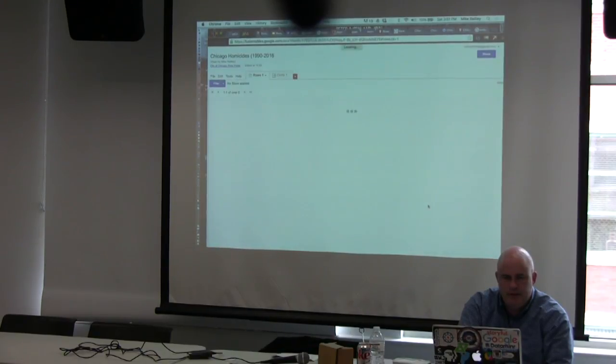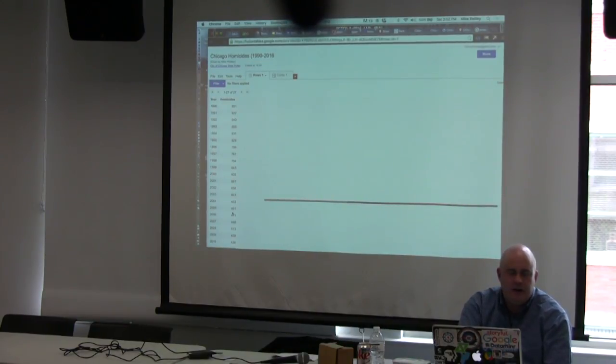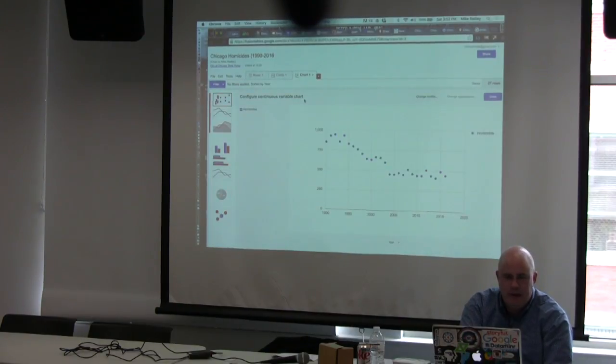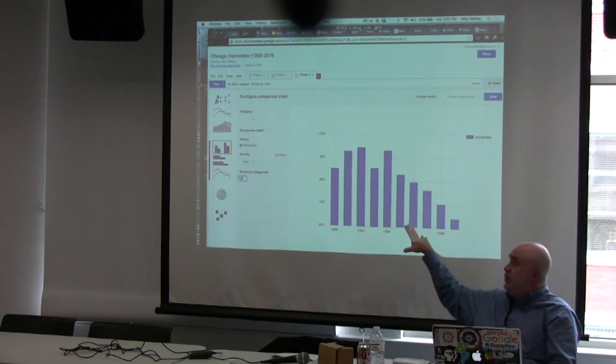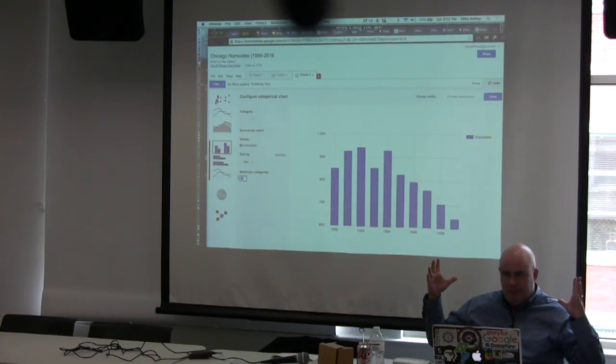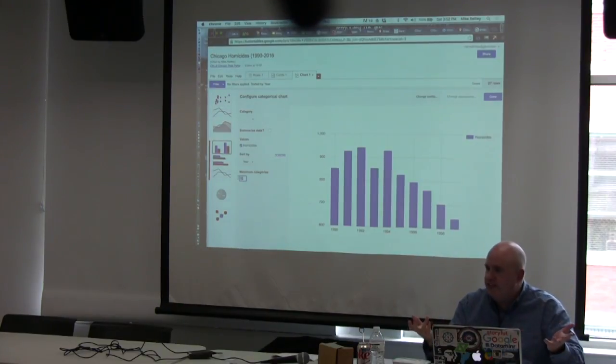After it loads, all the magic happens under the little plus sign — you can add a map or add a chart. For this dataset with no addresses, let's build a bar chart. When it comes in, it only shows 1990 to 1999 at first — you have to tell it how many categories there are. My spreadsheet has 27 lines, so I enter 27 and now I get the whole chart. As you can see, we're about to have a record year — probably one of the worst years for homicides in Chicago.